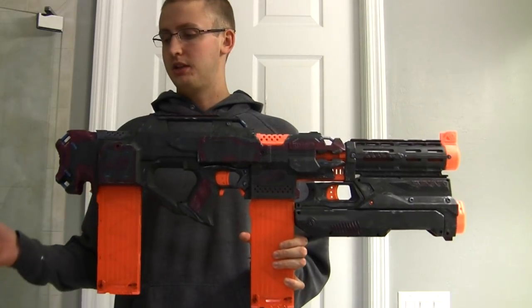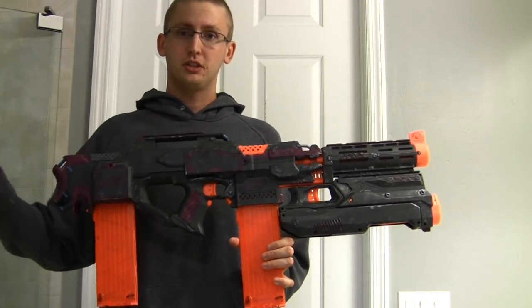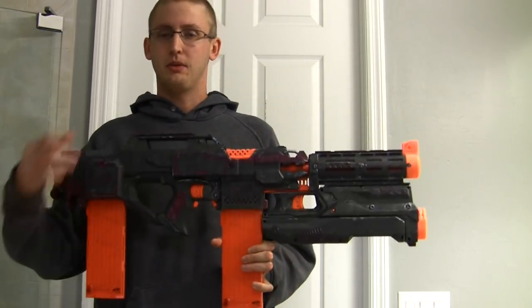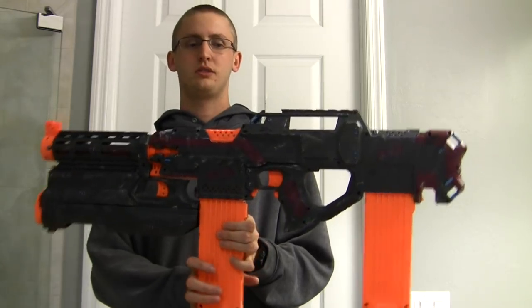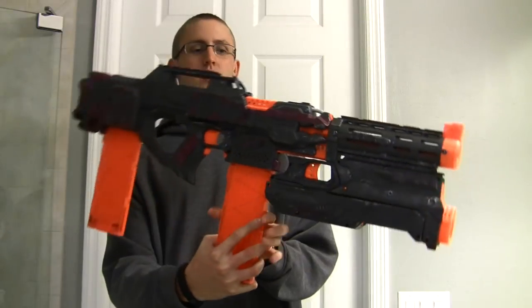I'm very happy with the modification, but unfortunately I don't actually Nerf much anymore, so this is for sale along with some other blasters — link in the description box to my web store. That concludes the Straven 2.0 video. Thanks for watching.